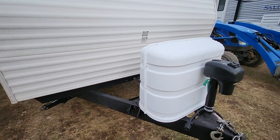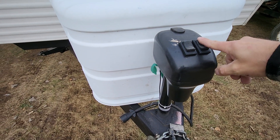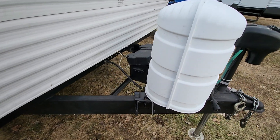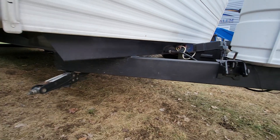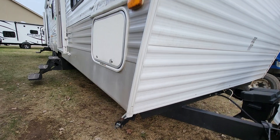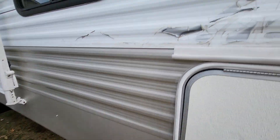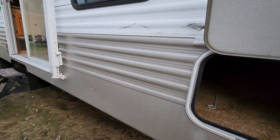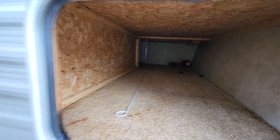The front of this trailer has a power tongue jack — you operate it just by pressing the button here to raise and lower it. It comes with two propane tanks, 30-pounders, and a 12-volt battery. The frame looks to be really clean and doesn't appear to have any rust. It's going to be a little dirty this time of year — it's too cold outside to wash them. You can see the decals are peeling off, which is pretty normal for a camper of this age. There's a nice large front pass-through storage.